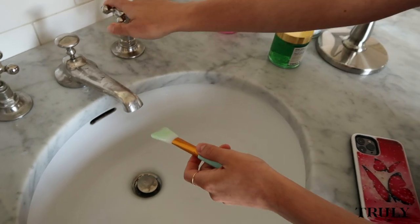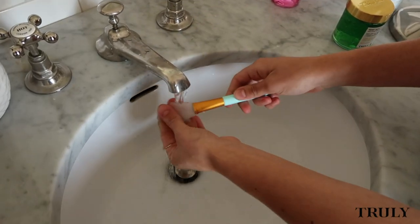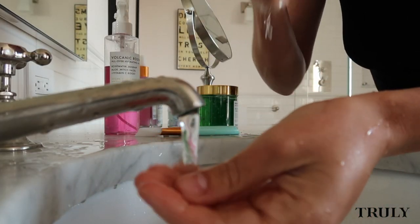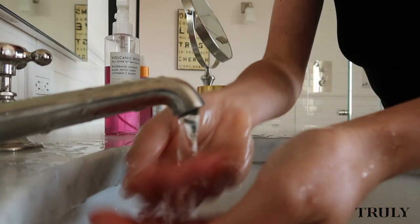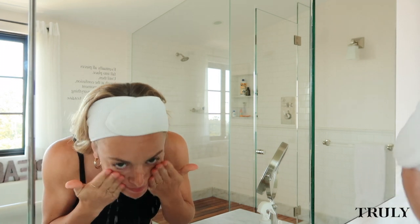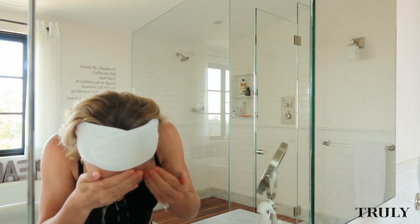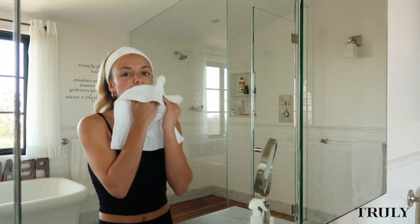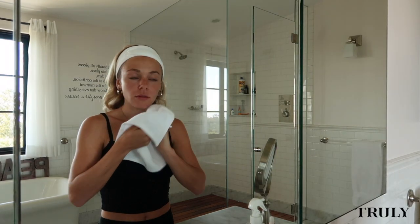Always remember to wash your brushes so no product is left on. It's been about 10 minutes and I'm rinsing my face and gently removing the mask. I like to follow up with a cold water rinse to tighten and calm any redness. Remember to always pat your face dry to reduce irritation on the skin.